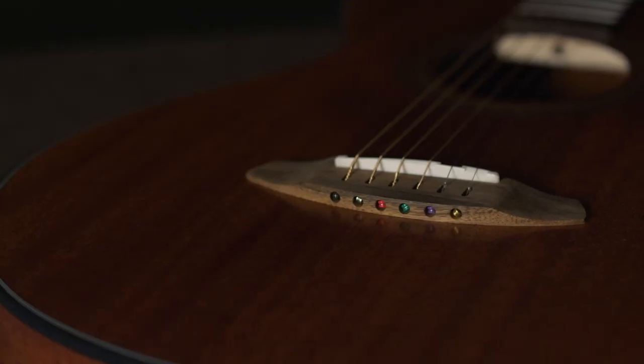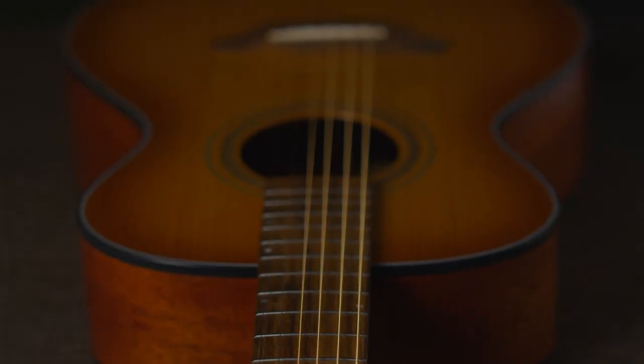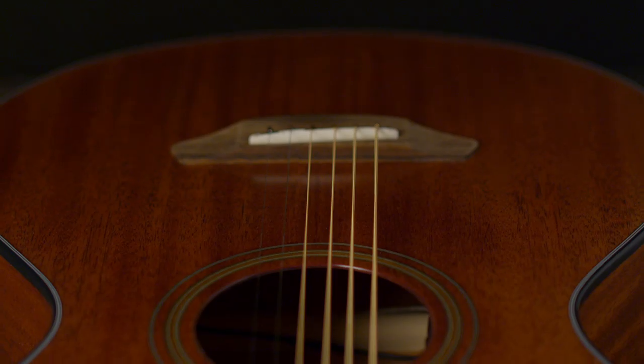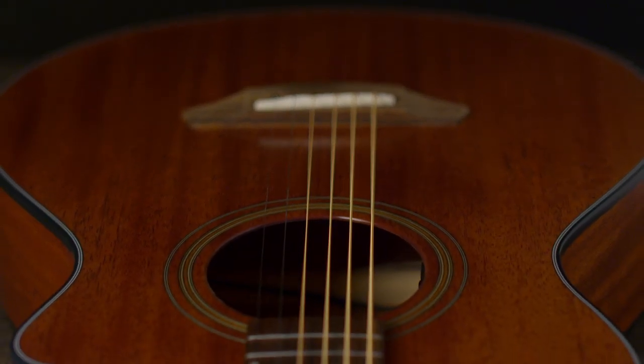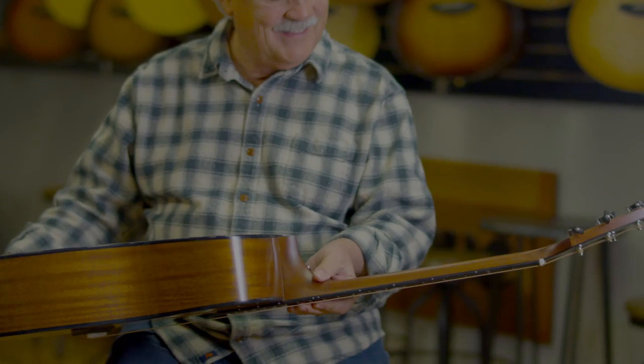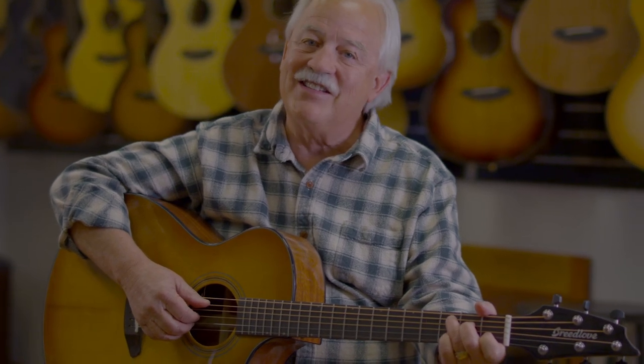Guitars have just been getting better and better, but this still feels like a big step. We're respecting the Earth because it's important to you, it's important to us — it's our future. And in doing so, we're helping you sound better than ever before. These guitars speak for themselves, and they speak for our planet too. That's as organic as it gets.